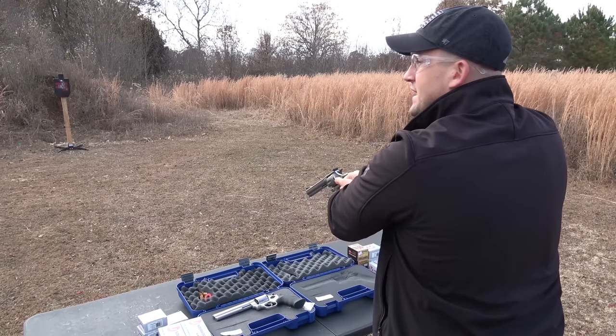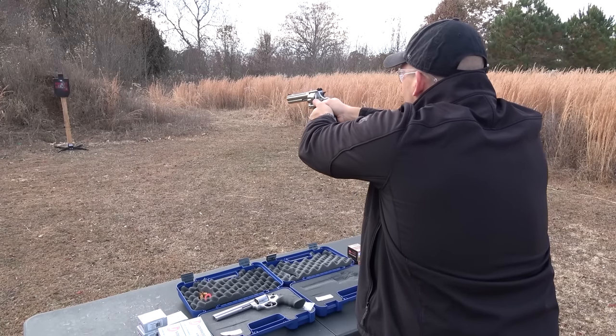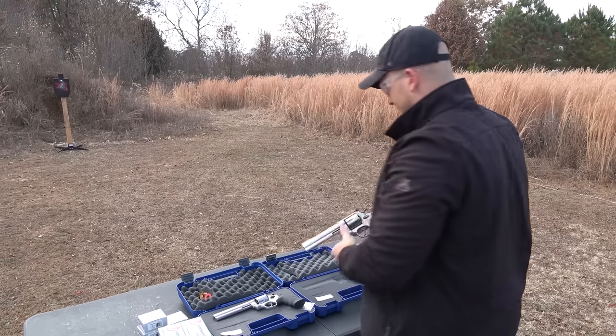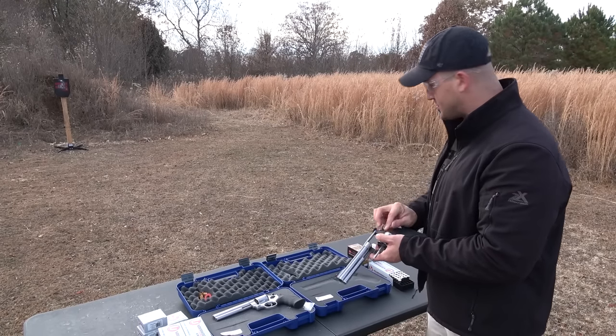Is that five or six? I lost count. Yeah, that was the last one. That's a smooth shooter. Okay, we're going to have to try out some one-handed shooting now.